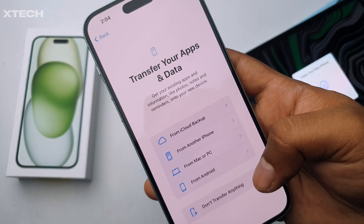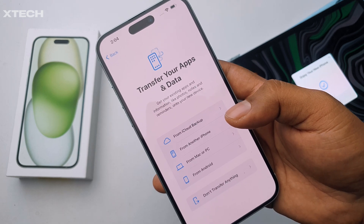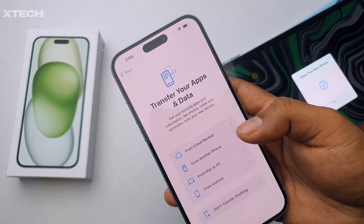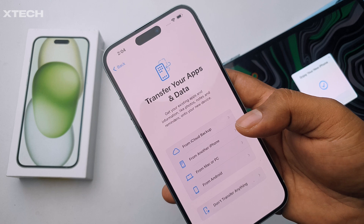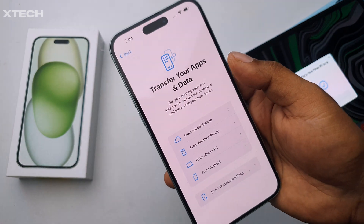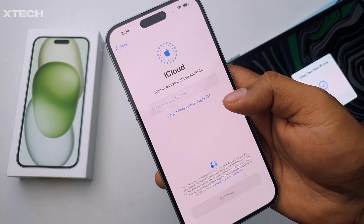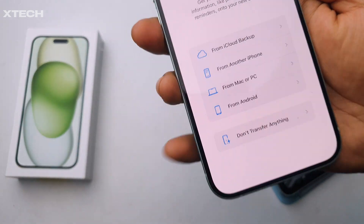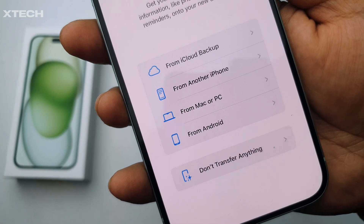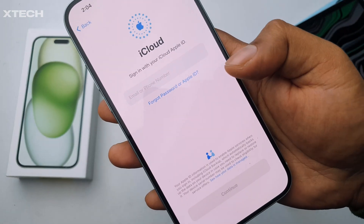Now it will say 'Transfer Your Data and Apps.' If you're coming from an older iPhone, you should already have an iCloud backup. There are several options: from Mac or PC, from Android, from another iPhone, don't transfer anything to start fresh, or iCloud backup. Note that an iPad backup won't work here — you need an iPhone backup. I'm going to click 'From iCloud Backup.'